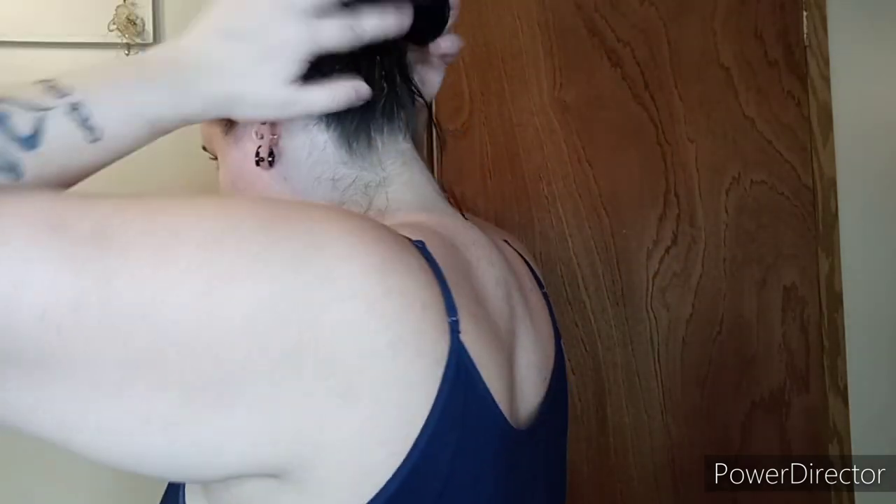After it looks like that, put your hair up how you normally would. I'm just taking it and wrapping it up, and then I'm going to sleep with my hair like this overnight. That is how I quickly scrunch my hair overnight.